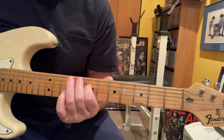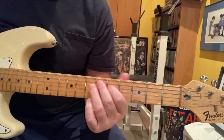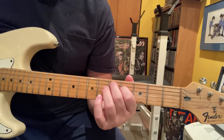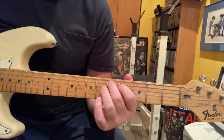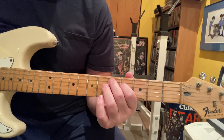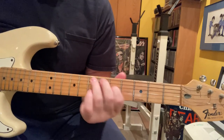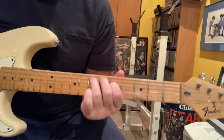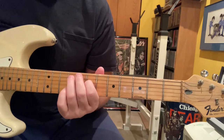9 on A, 7 on D. It starts on the seven twice, then it goes to a D chord shape — fifth fret on the A, fourth fret on the D — twice and back. Then it goes to the ninth fret on the A, seventh fret on the D.